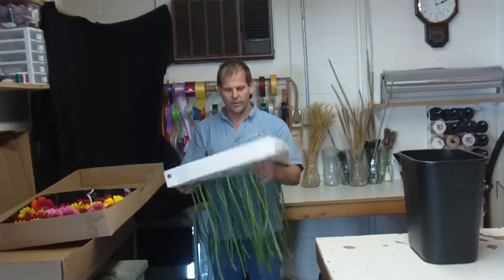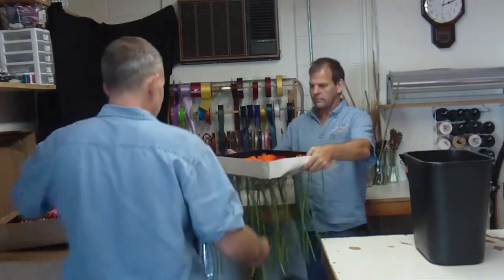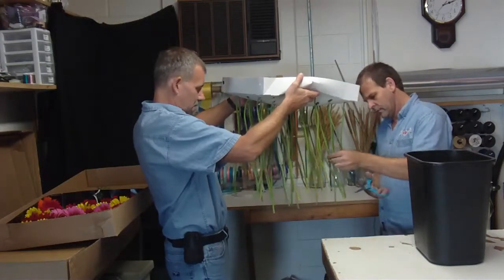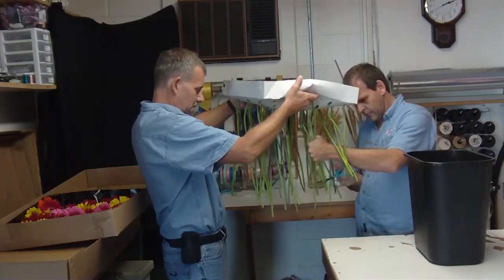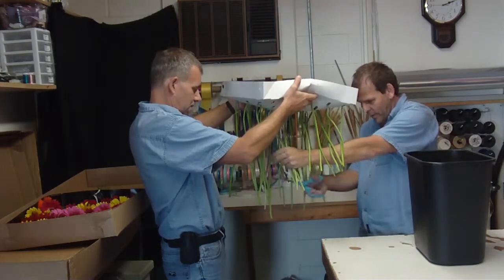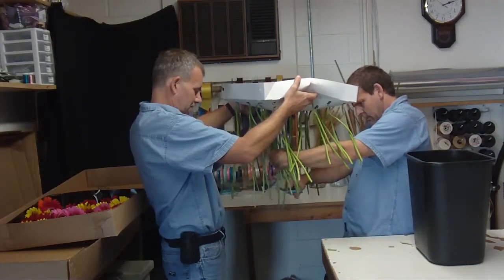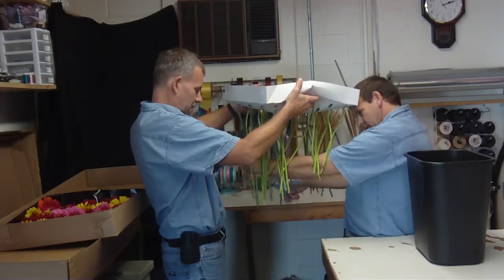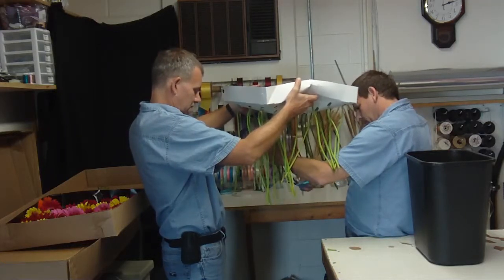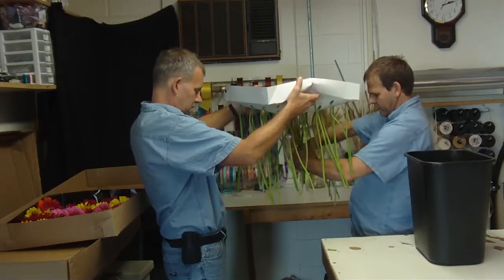It's easier to just kind of take the tray and hold it upside down. If you can get somebody to help you hold the tray, we'll cut the stems. I really never found a good way to do these, so this is the way it works for me. Cut a good inch off the stems so they get a good drink of water.